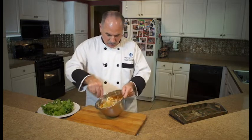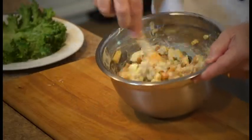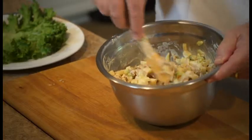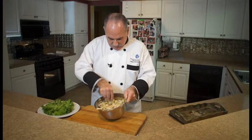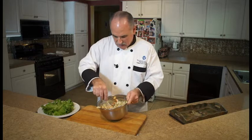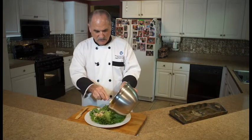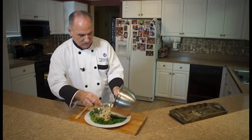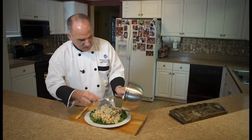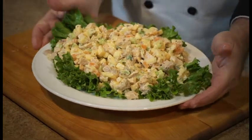Mix that all together really, really well. If you don't need to use it right away, it actually pays to put it in the refrigerator for about 10 or 15 minutes so that all the great flavors can marinate and marry together. Then scoop it out and serve it over a nice plate with some lettuce and let everybody dig in and enjoy. It makes a really nice cool dish — great for lunches. There you go, two meals.